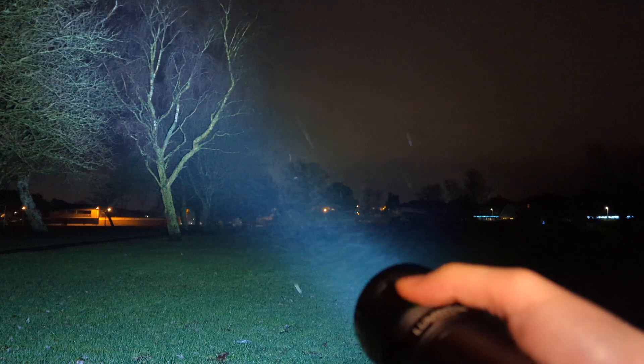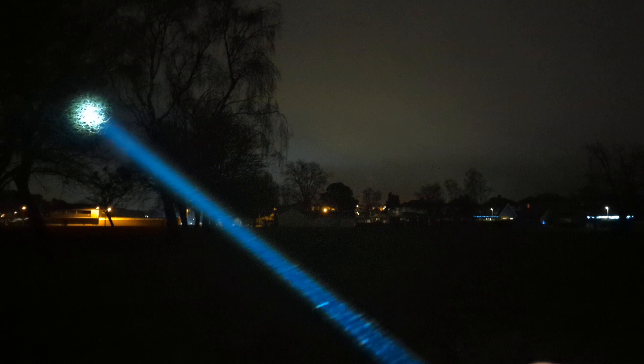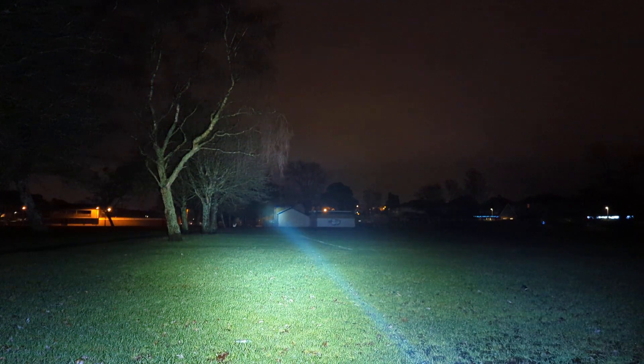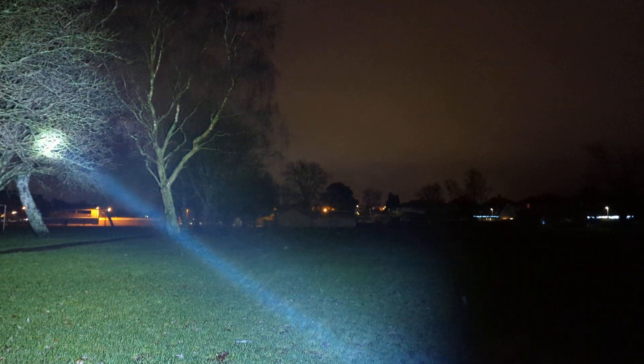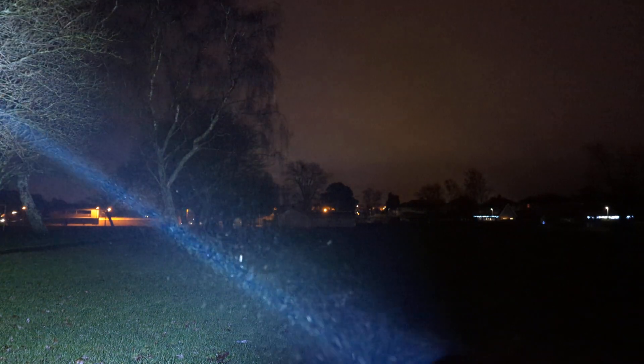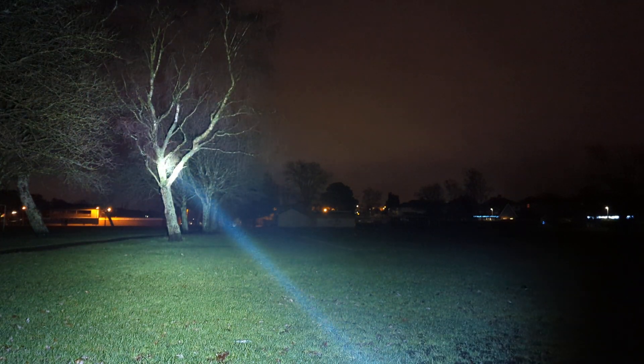I switch to LEP and then to both. This is around about 1.4 kilometers throw, and I have about 7,000 lumens with these cells. I have 8 amp cells at the moment because I haven't got any higher drain button top cells.